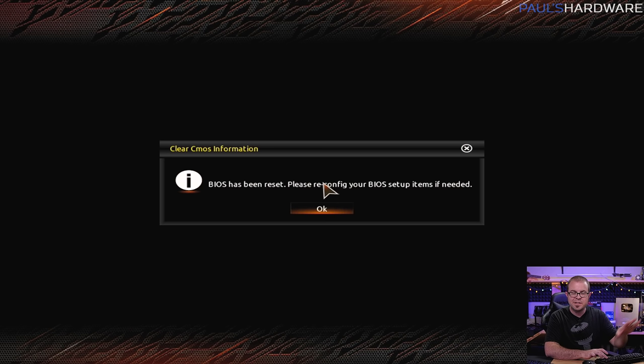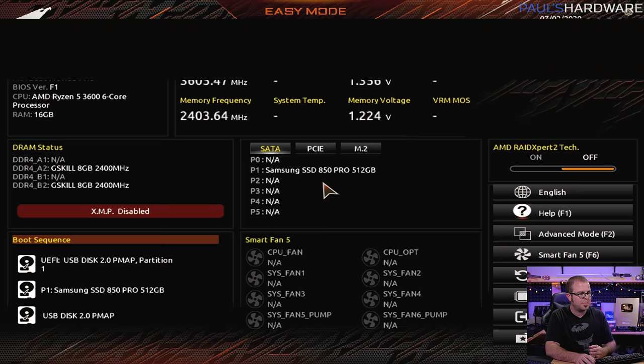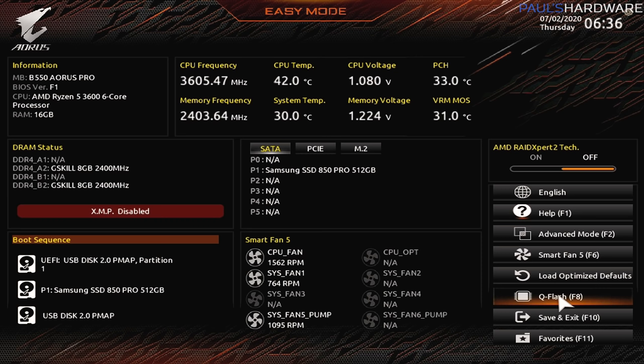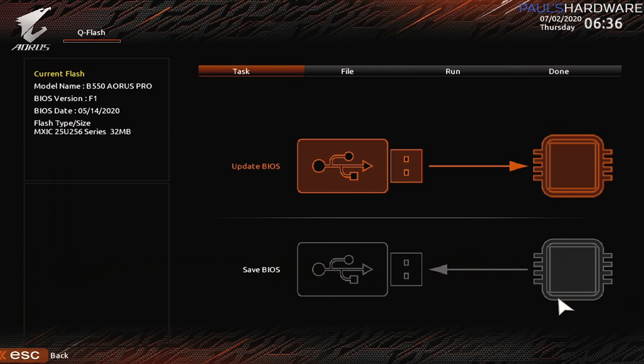You might have seen it for a brief second. Also if it's a new system you might get a message that says the BIOS has been reset. And now here is the UEFI or BIOS — BIOS stands for Basic Input Output System — for the B550 Aorus Pro. Up here on the top left we can see we're currently on BIOS version F1. So the first thing I'm going to do is update the BIOS, and for that Gigabyte has a utility built in here called QFlash, which I can click on or press F8.